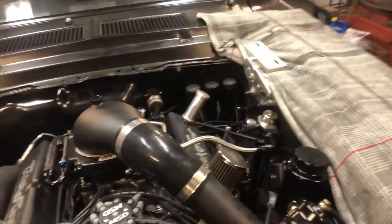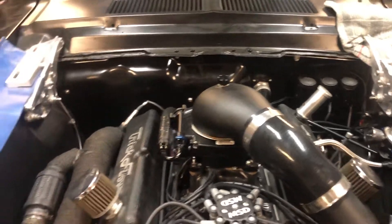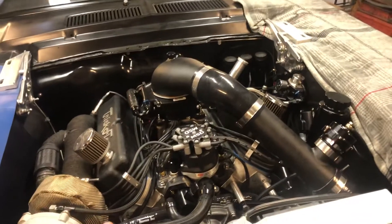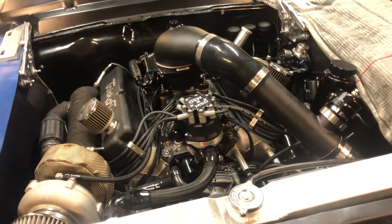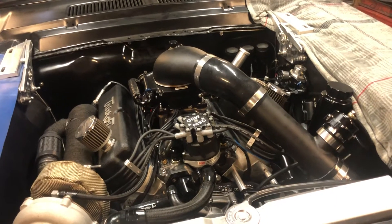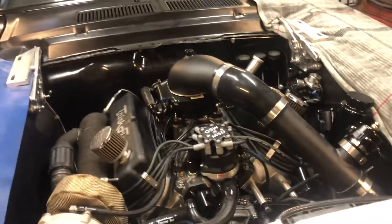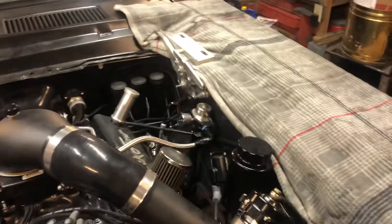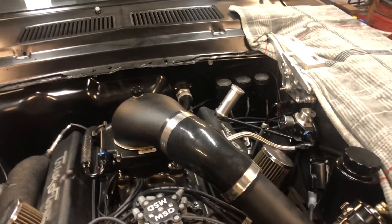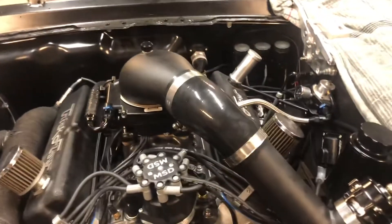Got my heads back from the machine shop and we were setting preloads — they're hydraulic flat tappets. My buddy was rotating the crank while I was adjusting. On the last rotation, the cam did not move — none of the lifters changed. It stopped moving entirely; it bound up. I thought maybe I'd adjusted one of them twice and doubled the preload, causing the valves to hit the piston. I loosened them all up and still couldn't rotate it.